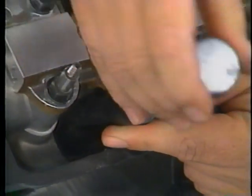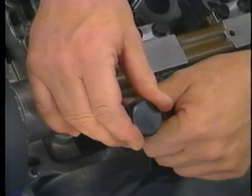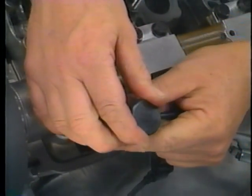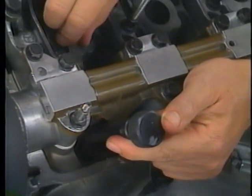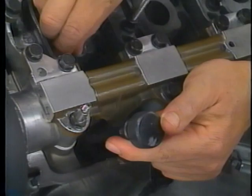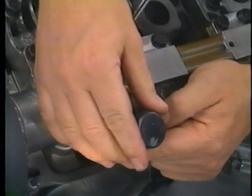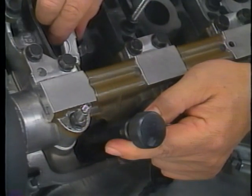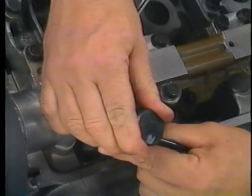Now loosen the adjuster mechanism. Insert the feeler gauge of the correct thickness and then turn the adjustment screw until the feeler gauge slides back and forth with a slight amount of drag. Now tighten the lock nut and check the clearance again.